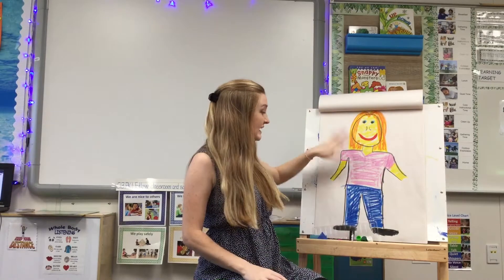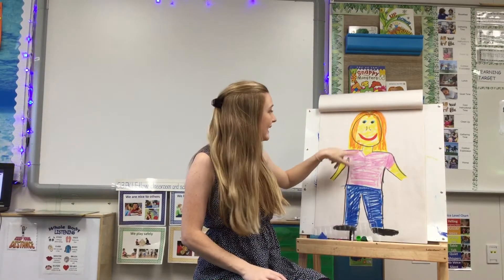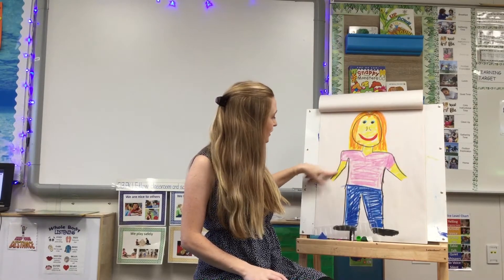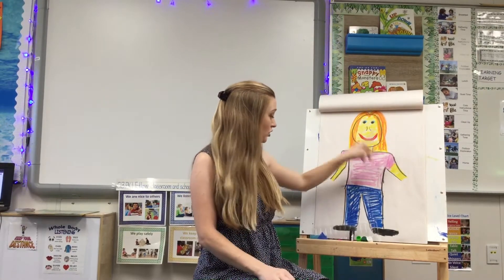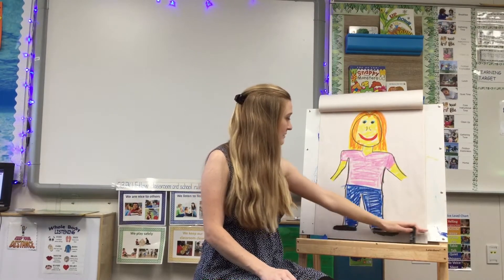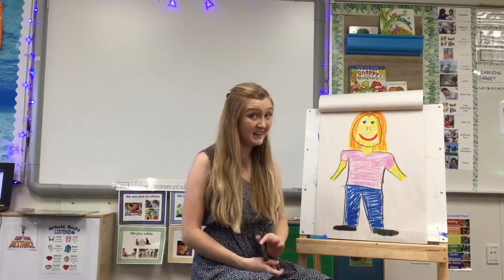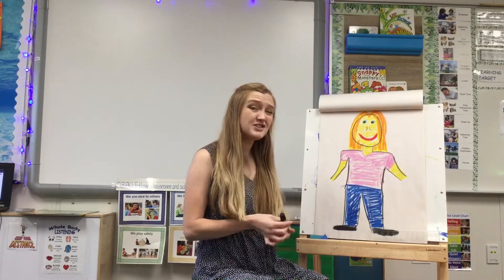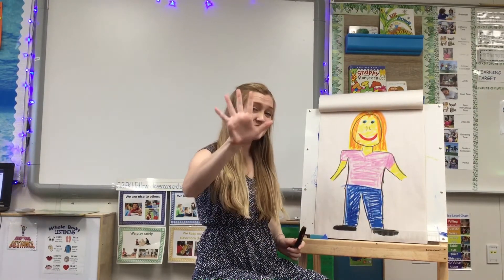On this picture, I added colors, I added hair, I added eyes, a nose, a mouth, big arms. I have shoulders, I have shoes on, but you know what I'm missing? I'm missing my hands. This body doesn't have any hands. So you're going to need to add some hands to your body.